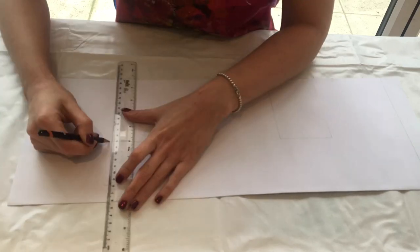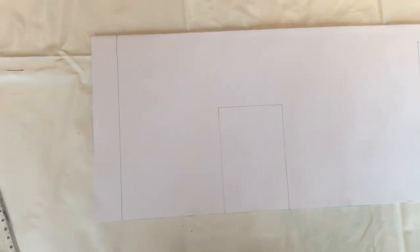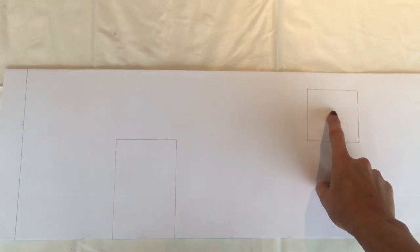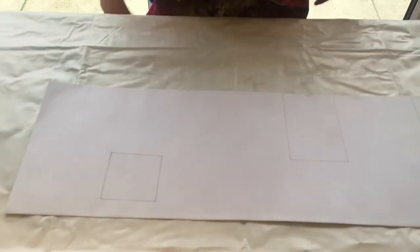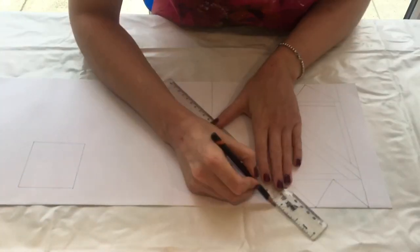Then you need to draw a door shape and also a window a bit further along. The door needs to be on the bottom edge and the window needs to be slightly higher up. It can be anywhere on the rectangle — it's up to you — just make sure that you have both, as it is a house.